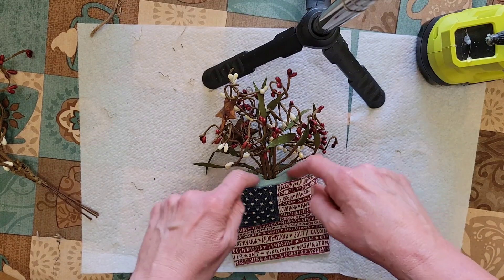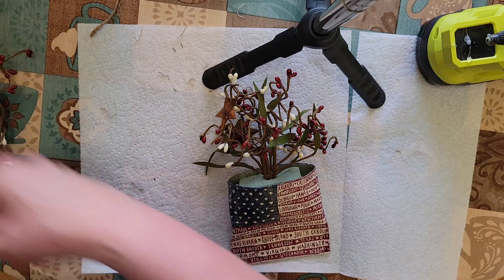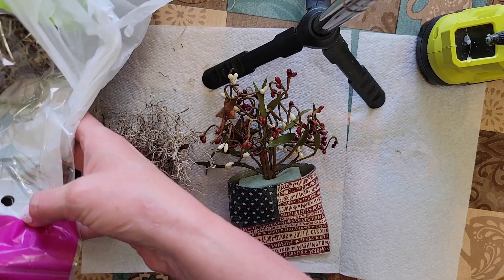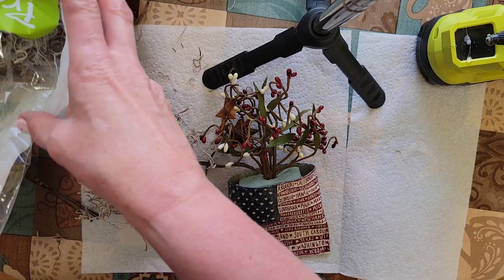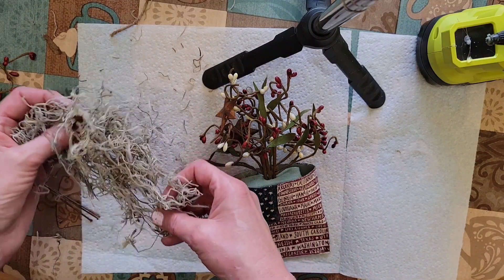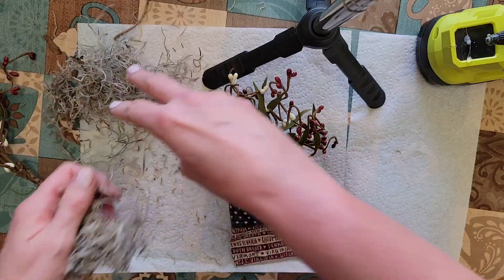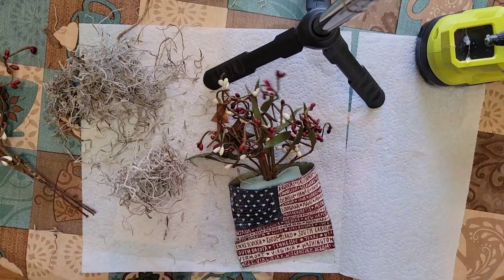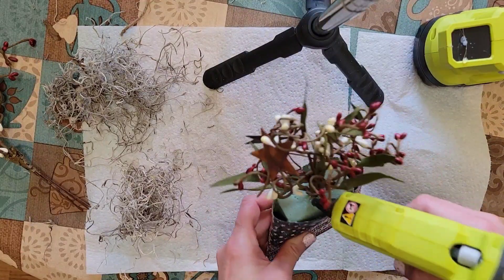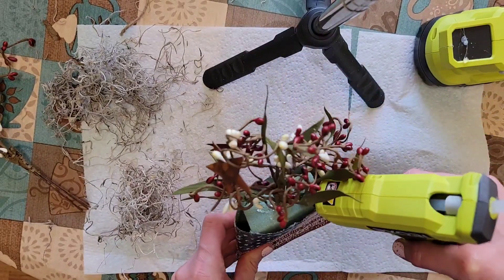And now to cover up the green foam, I use this dried moss. Very messy stuff but it works great for covering things up. So just a little hot glue along the foam. I'm having some issues with my glue gun here — I'm not sure what the problem is, but it doesn't want to feed.